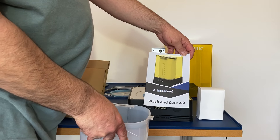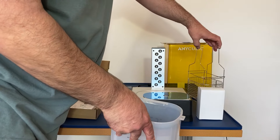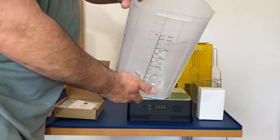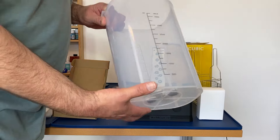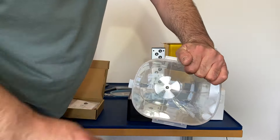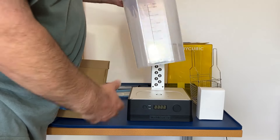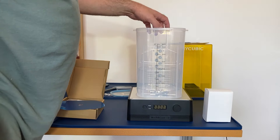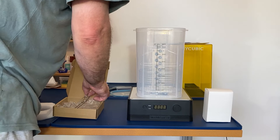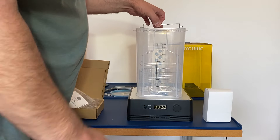We've got the operator's manual, the wash basket, and then you can see the impeller at the bottom — that spins and agitates the alcohol cleaning solution. It's driven by magnets, which is quite a strange feeling when you weren't expecting it. On the wash basket there are two levels: if you're doing a small print you can put the build plate on the lower level, and if you're doing a deeper print you can add an extra bracket that holds the build plate higher.